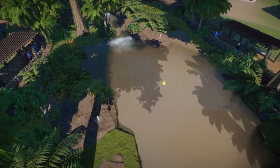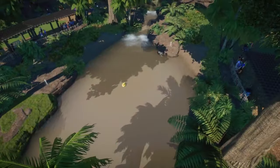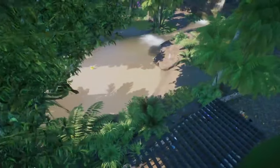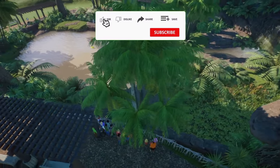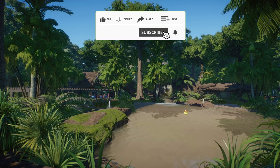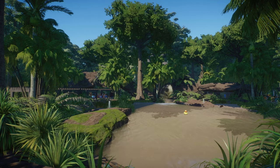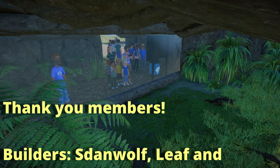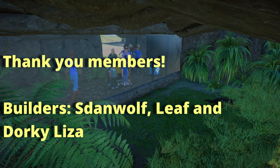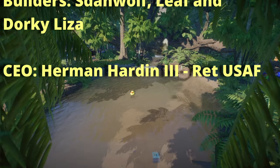Welcome back to EcoTrails Wildlife Sanctuary. Today we're going to have a two-part episode - the first half being a build slash tutorial video where we slow things way down and walk through building a habitat. The second half will be management and looking over the zoo, primarily our security and other aspects that are getting away from us. So sit back, relax - let's jump in.